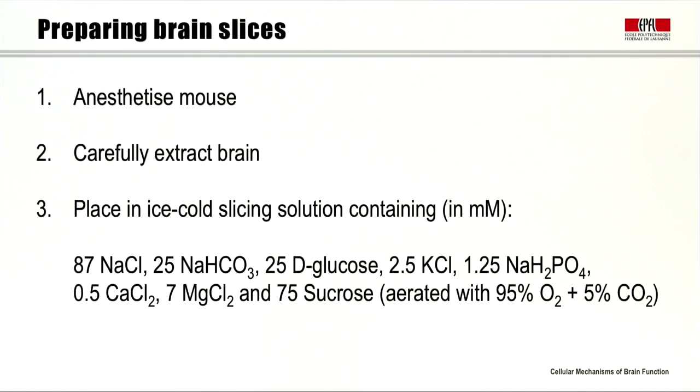Our first step is preparing the brain slices. We first anesthetize the mouse, carefully extract the brain, and then place it in ice-cold slicing solution containing, in millimolars: 87 sodium chloride, 25 sodium bicarbonate, 25 D glucose, 2.5 potassium chloride, 1.25 sodium phosphate, 0.5 calcium chloride, 7 magnesium chloride, and 75 sucrose, which is aerated with 95% oxygen and 5% carbon dioxide.